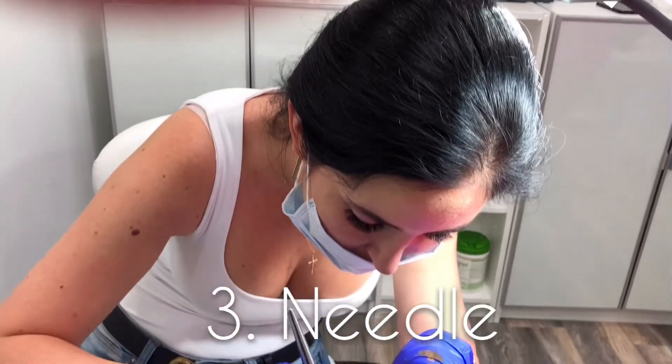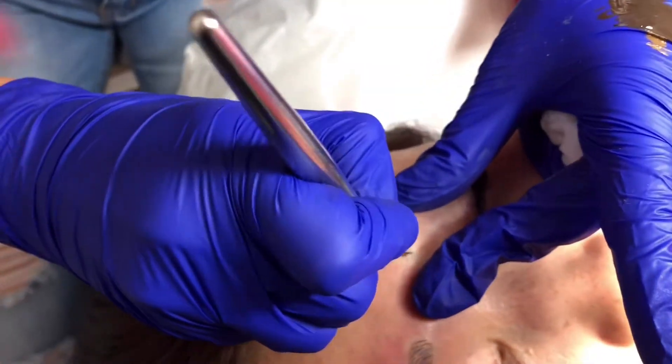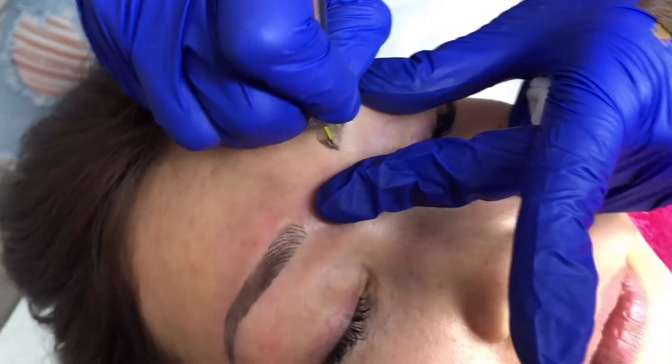Step three to perfect eyebrows is the needle. Make sure you choose the finest needle for microblading. I usually recommend going with number nine or number seven, 0.18mm in diameter, to achieve the most natural-looking hair strokes.